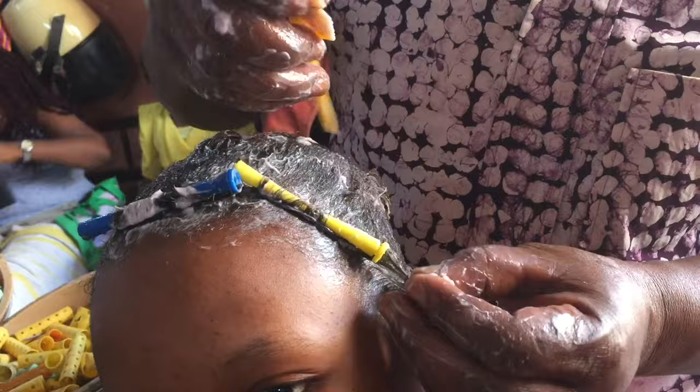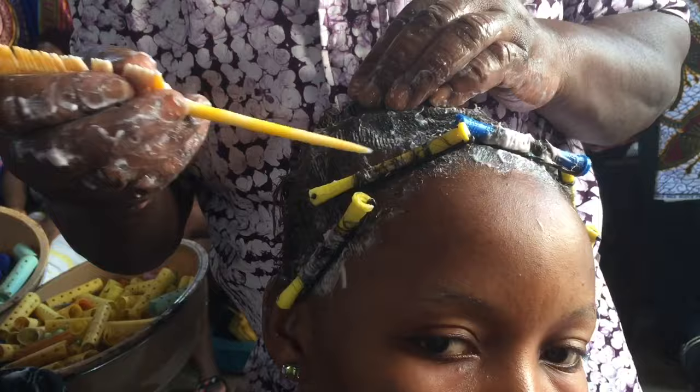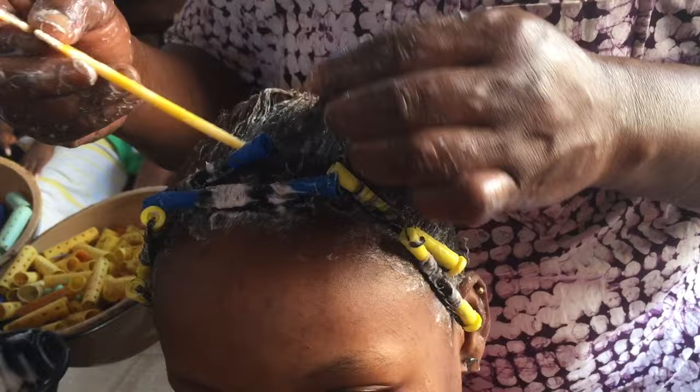He applied another product on my hair — sorry, I don't know what it is but it's in the box, the Jerry curl kit. He's now putting in the rollers because I was not born with natural curls. I have 4C type hair, so he has to put in the rollers to enable my hair to curl.